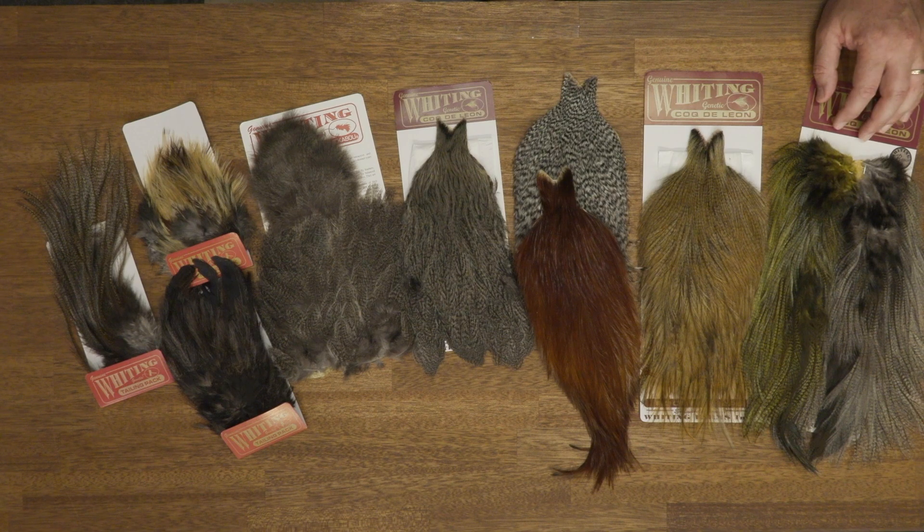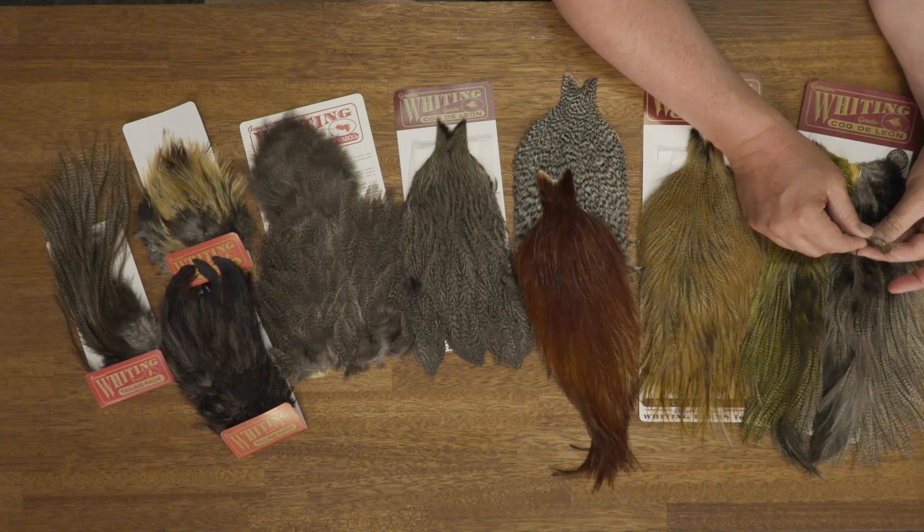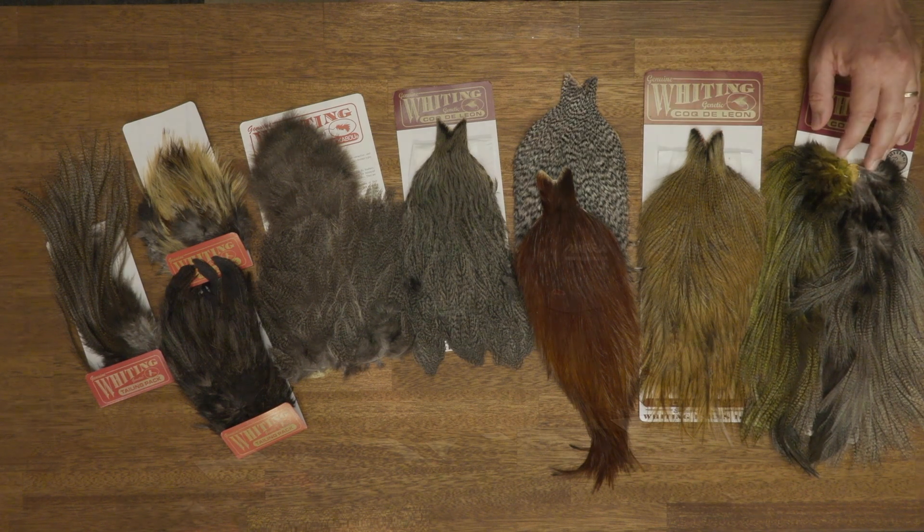The first product that most people think about when they talk about Coque de Leon is the saddle feathers, with very long fibers on the hackle. These are mainly used for tailing on dry flies, but they have also become very popular for people tying saltwater flies and shrimp imitations.